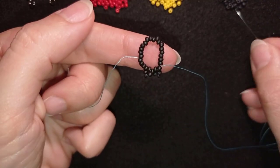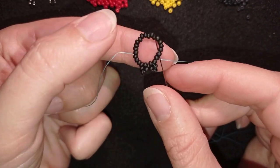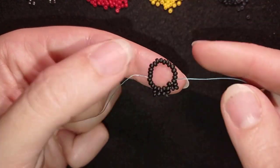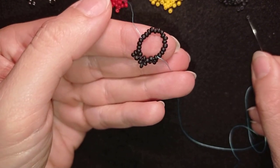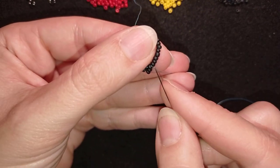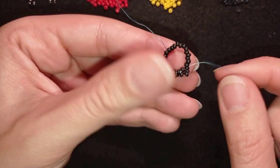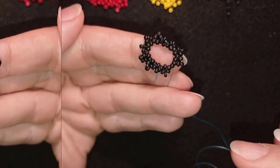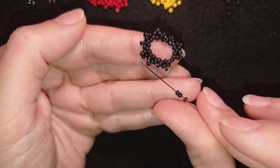I do the same thing: take three, skip the one that's on my way, go through the next and pull. I'll show you one more time and let you do this by yourself until the end. I'll continue off camera and meet you at the last step of this row.